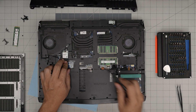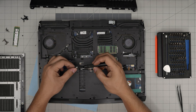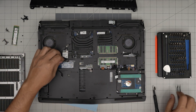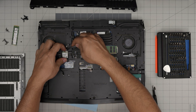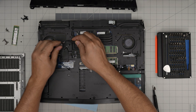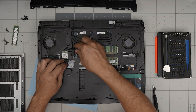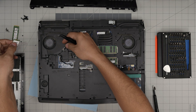Now remove the screw for the Wi-Fi board. Lift up the cover, bring it up a little bit, then slide the cover back. Slide back the Wi-Fi board and unplug the connectors.